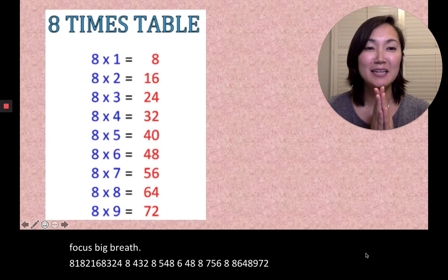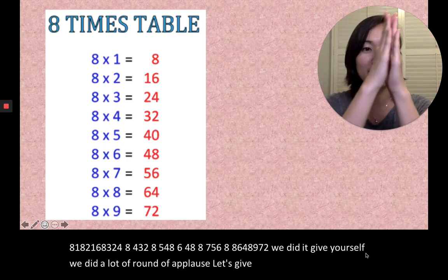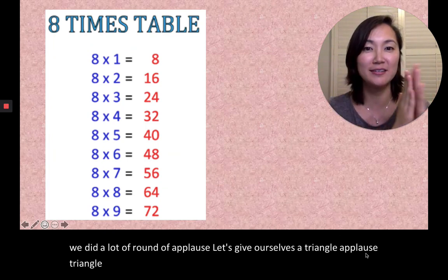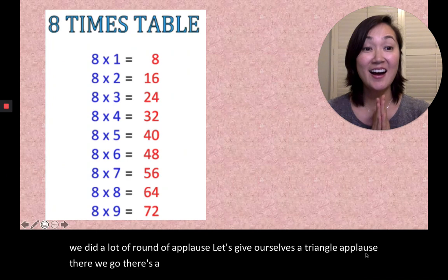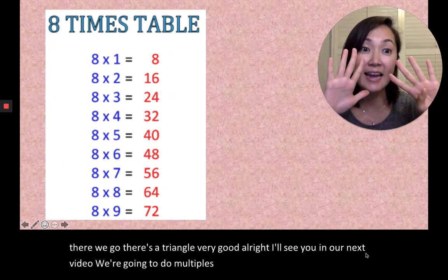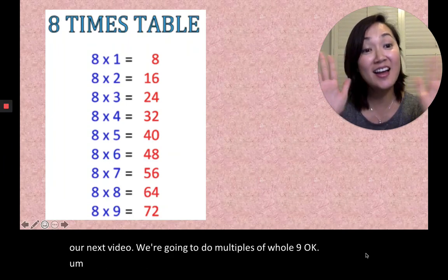Give yourself a round of applause — let's give ourselves a triangle applause! There we go — there's a triangle. Very good! All right, I'll see you on our next video. We're gonna do multiples of nine, so I'll see you next time.